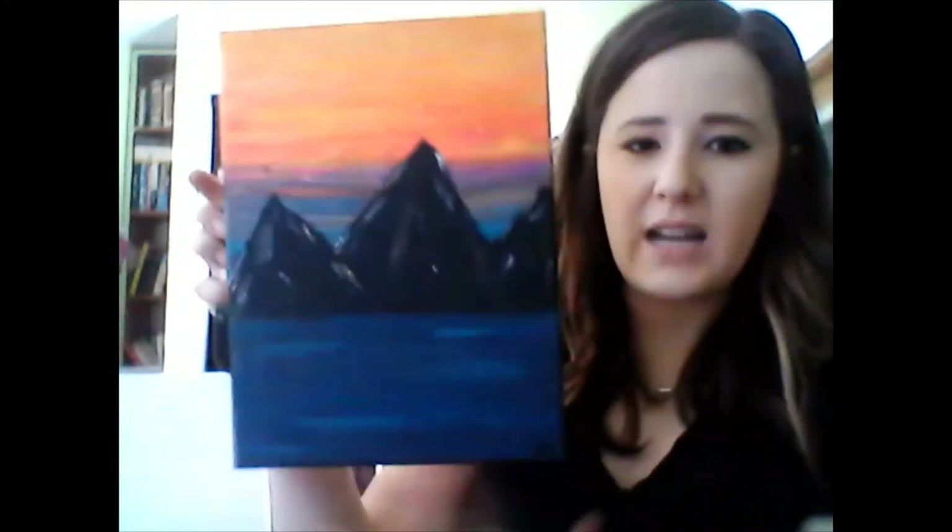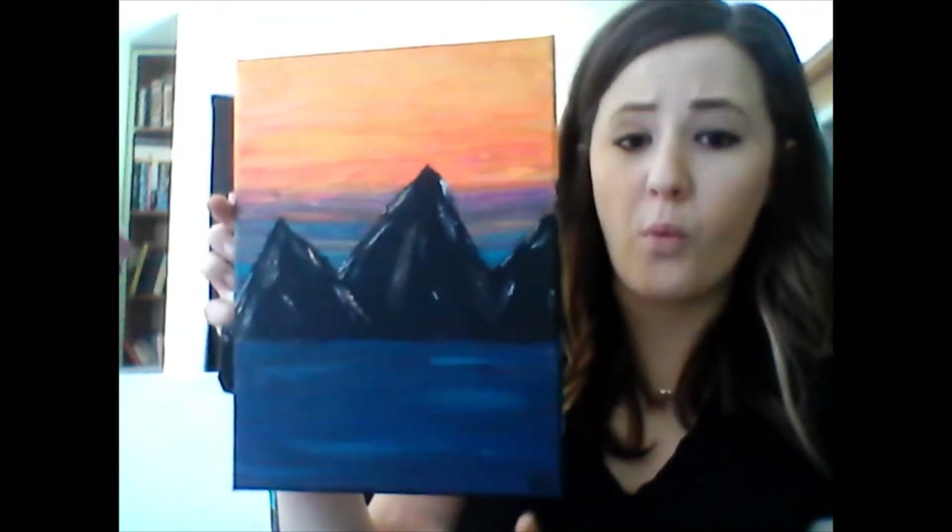Before we get started, let's talk about some basics of working with acrylics. Acrylic is a thicker paint and it will be opaque — you can't see through it. So you want to do your background first. If you try to paint a tree first, you're not going to get in all those little lines around the tree. The first thing we're going to do is paint our background — mountains on water with a sunset in the back — so we'll start with the water first.